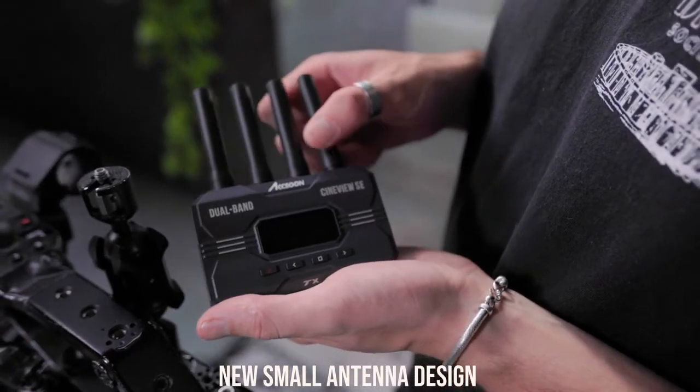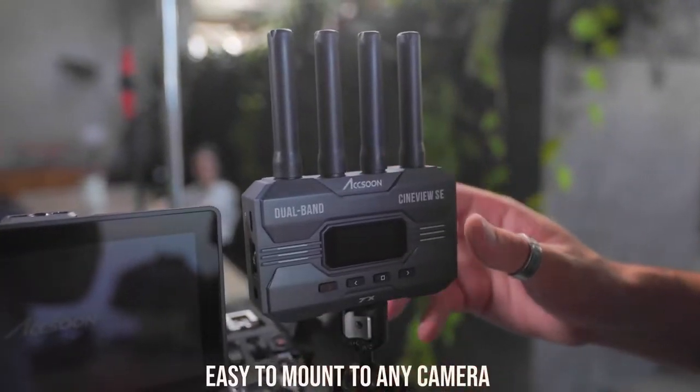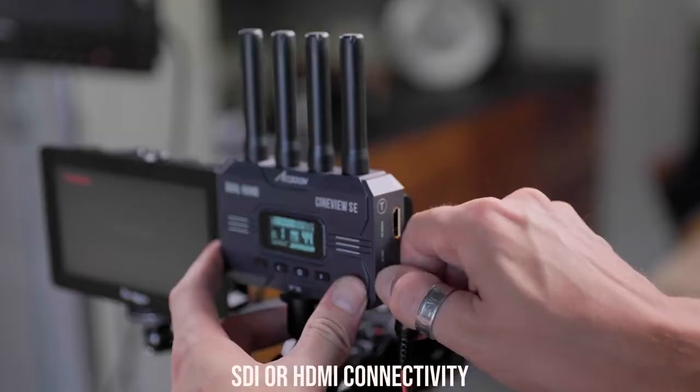Connecting CineView SE couldn't be simpler. Connect the antenna and a power source, mount the unit, and CineView SE will seamlessly pair.